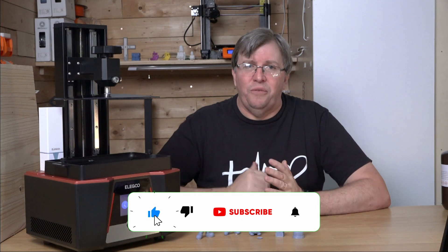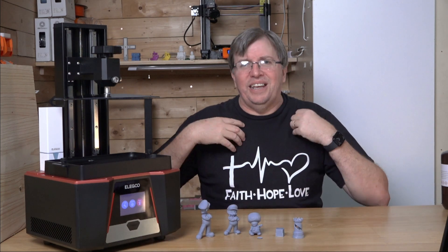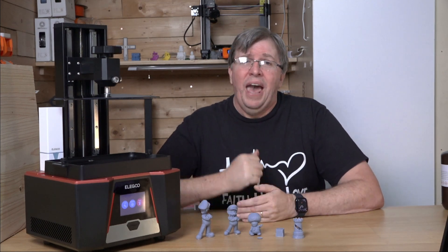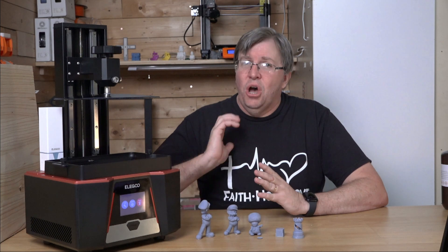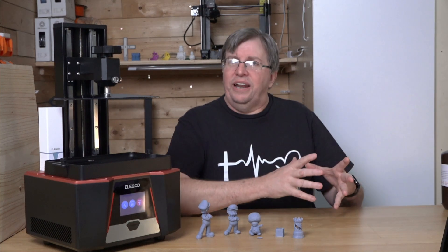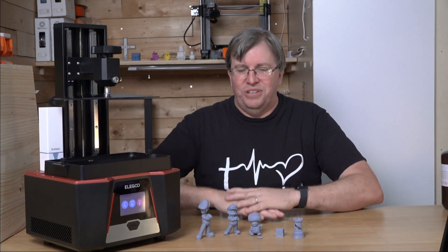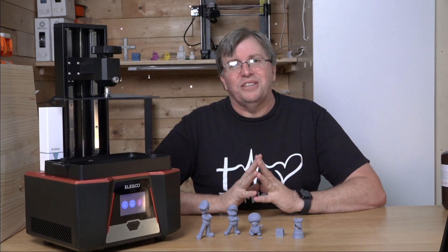If you liked this video, please give me a like and subscribe - I really need those subscribers to grow. I'm publishing videos every one to two weeks. Special thanks to Michael for his membership, and to Jesus for the Super Thanks on my Artillery firmware update video - that really lifted my spirits. Thank you so much for watching, like and subscribe, stay well, stay blessed, God bless you, see you soon.